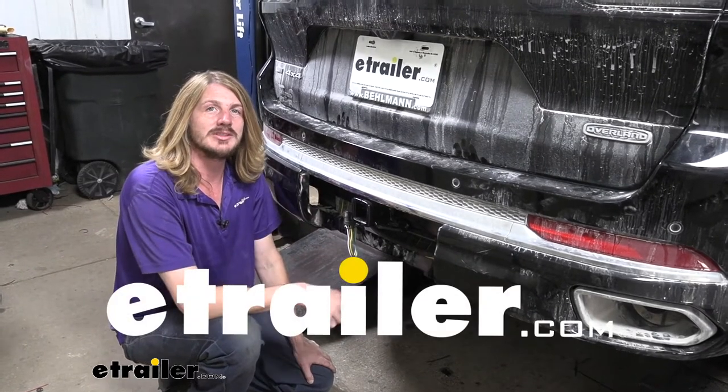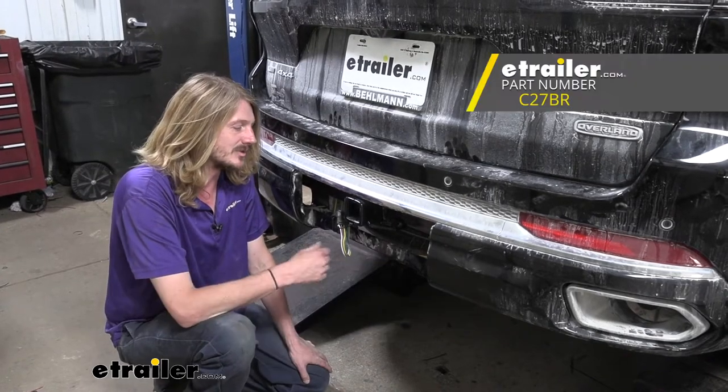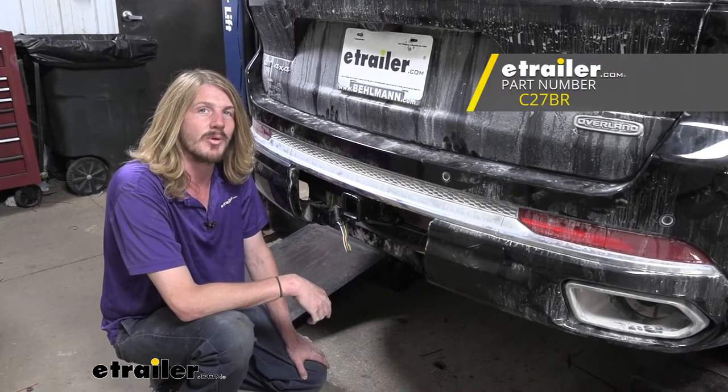Hi there Jeep owners. I'm your 2021 Jeep Grand Cherokee L. We're going to be taking a look at and showing you how to install Curt's four-pole flat trailer connector vehicle wiring harness.